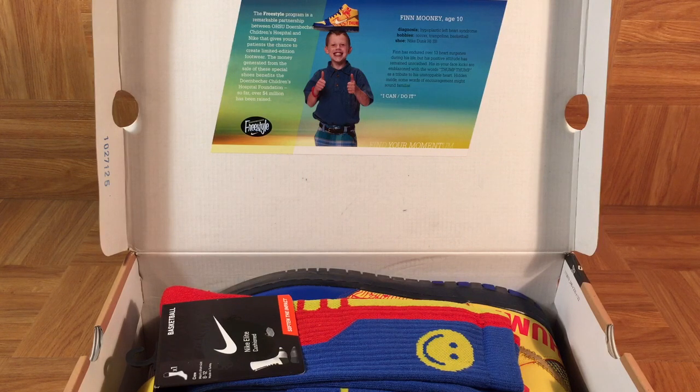The best example would be the What the Doerenbechers — only 11 pairs were made and $140,000 was generated. Let's look to the right of Finn, where it talks a little bit about Finn and his shoes.